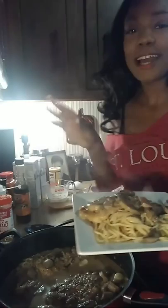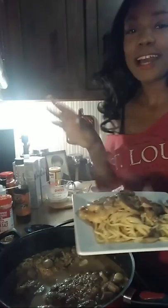I left out my fresh parsley, but I would have put it in the pot with the sauce before adding the chicken. Here is the finished product. My daughter is going to taste it for you all.